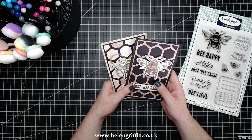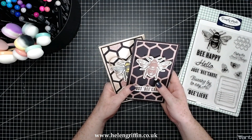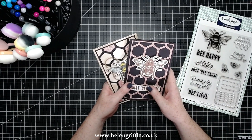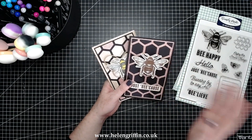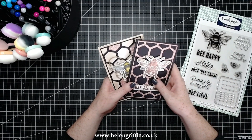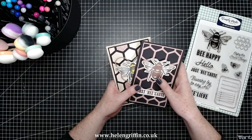Hi everyone, it's Helen here. Thank you very much for joining me for today's video. I am launching the National Friendship Days vlog hop — it's me and some friends from the craft stash family: Lou Collins, Sheena, Sam Calcott, and Christina Griffiths. We're all releasing our videos today and all the links will be down below. There's also going to be a competition, all in the description box, and I will talk about that later.